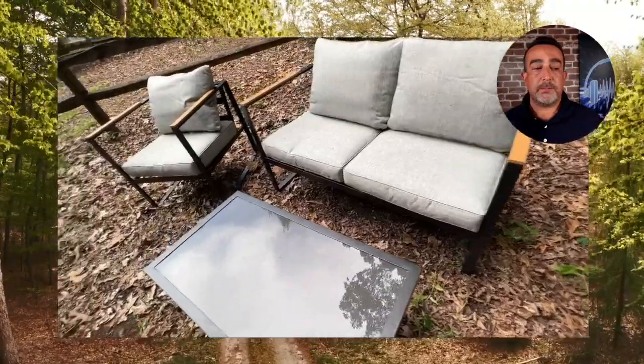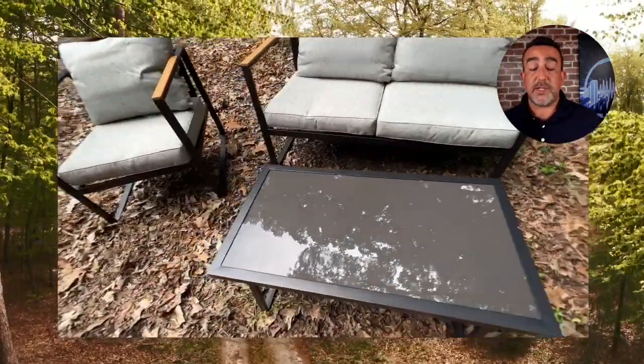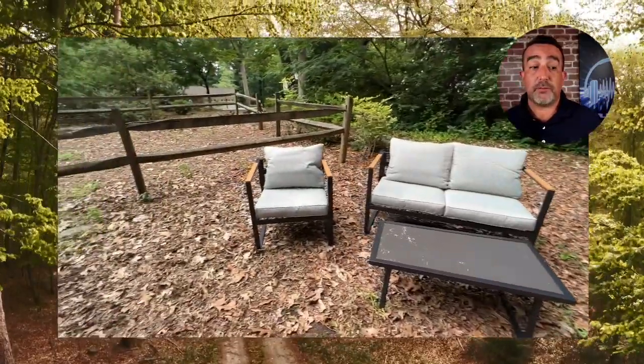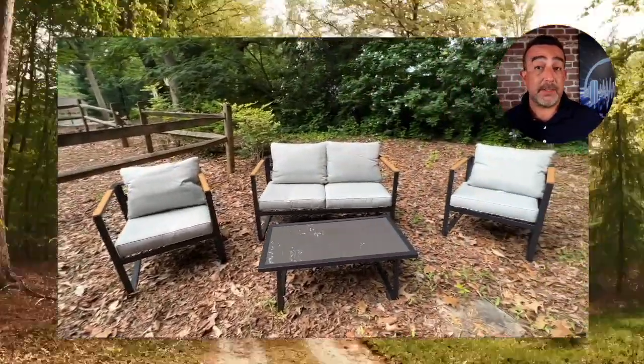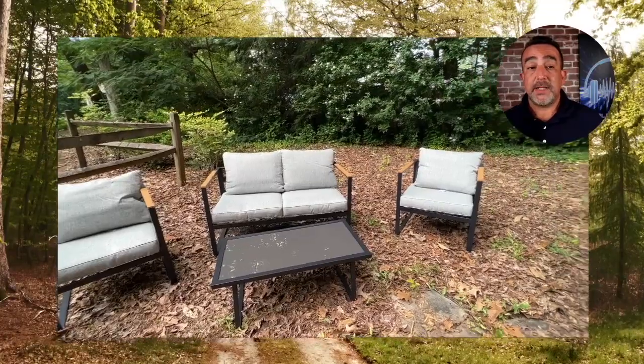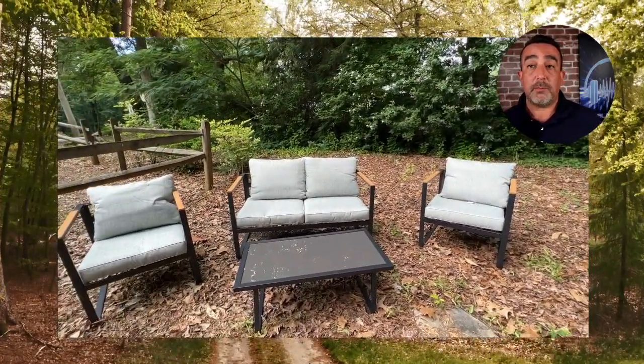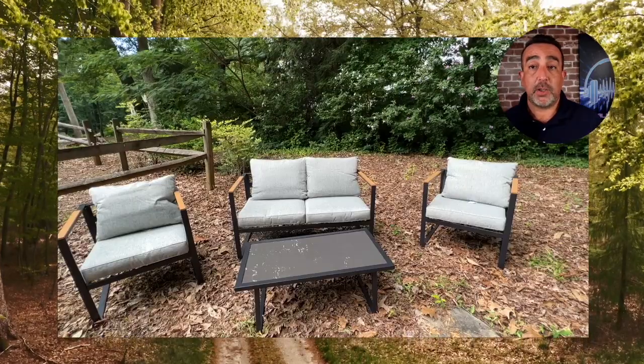Enjoy the table — put some of your favorite beverages on there, maybe some food, and enjoy the outdoors with your friends no matter what time of year, whether it's day or night. Really looking forward to using this with my family and friends, and I think you will too.